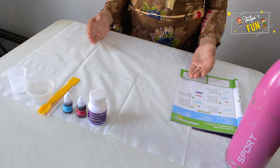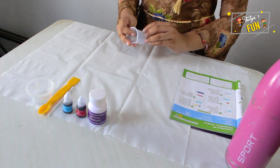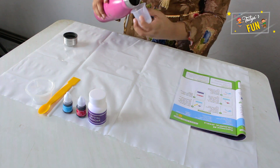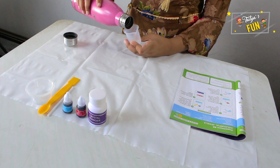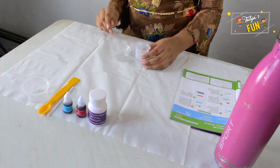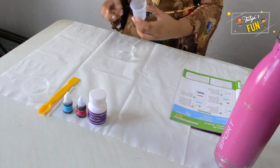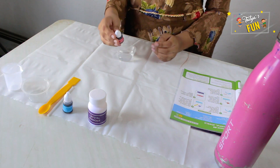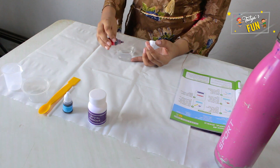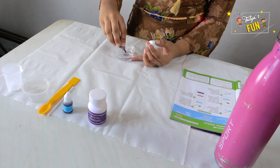So let's start this experiment. Before starting, lay the messy mat down. Take the measuring cylinder and fill the water up to 15 ml. Let's fill it. Okay, take 15 ml of water and now pour it into this cup. Now add two drops of red color. One, two. Done.